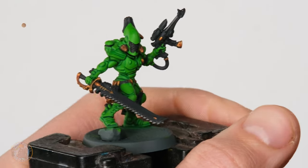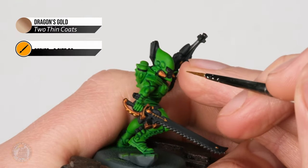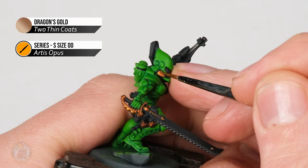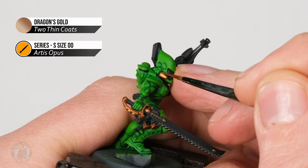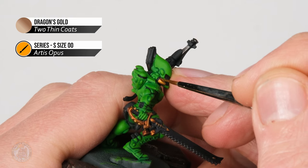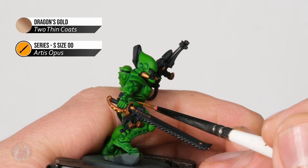Once you've finished doing that on the green, do the same thing on the gold details. I'm back to Dragon's Gold and have switched down to a size double zero brush because these details are all really small. Again, avoid the recesses and concentrate on the raised flat areas.